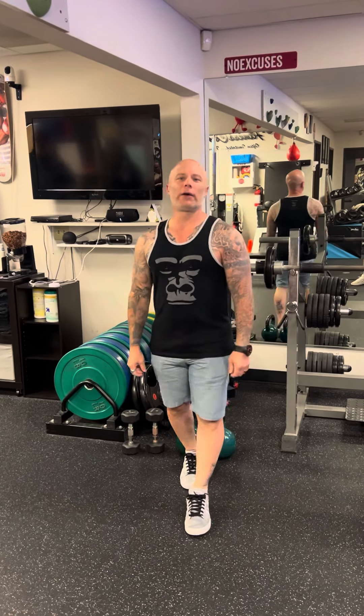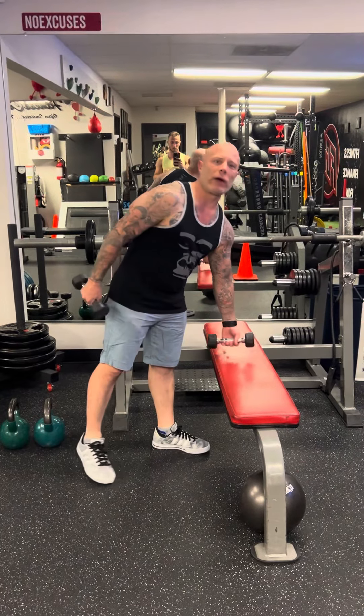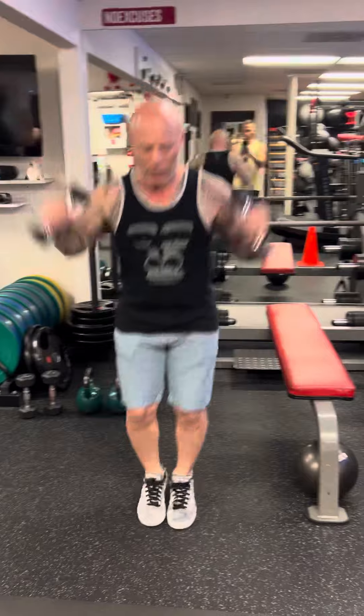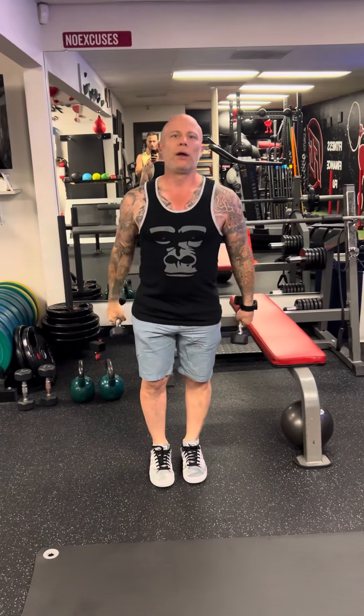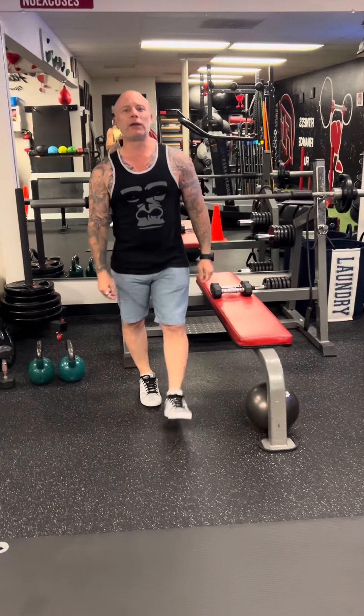All right guys, here we go — workout number two. Continuing on with your core jumping press. You're either gonna do it with weight or without. Basically it's like a jumping jack — you come up and then down. For those of you that have knee issues or back issues, no jumping.